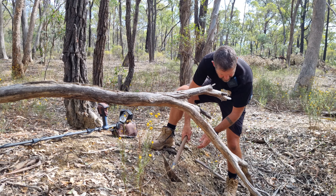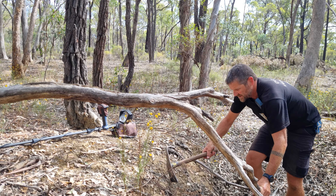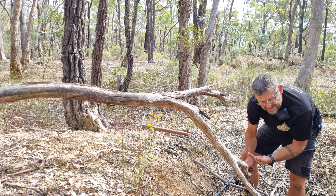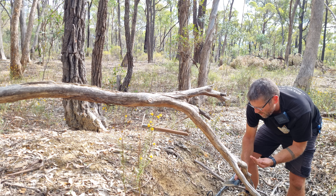Pretty solid signal. Gotta try not to lose it. Sometimes these noises can be wire.